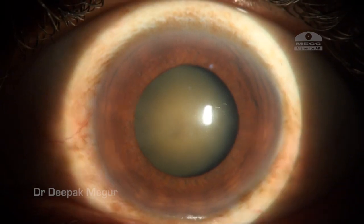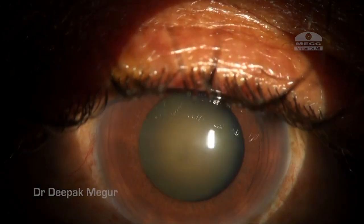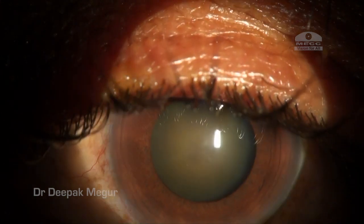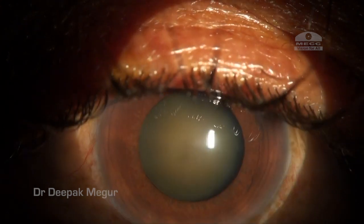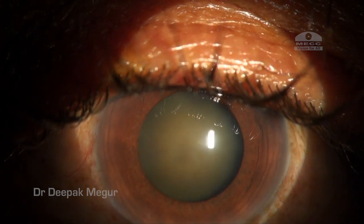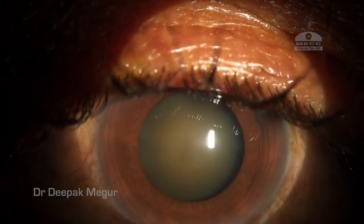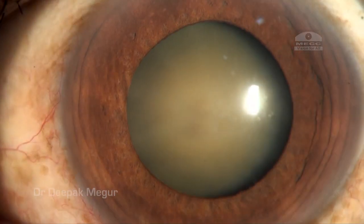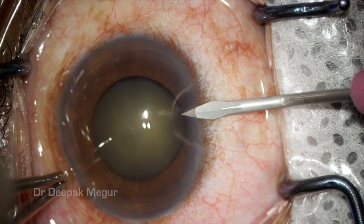Today I'll be sharing a case of a 55-year-old man who has loose zonules, which is very evident by this subtle phacodonesis visible in the slit lamp — you can see the lens is slightly wobbly. He sustained blunt trauma many years back and has now come for cataract surgery. The challenges here are the subluxated or mildly subluxated lens, a generalized weakness of the zonules, and a slightly dense cataract.